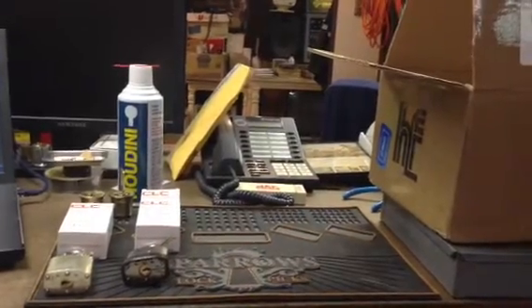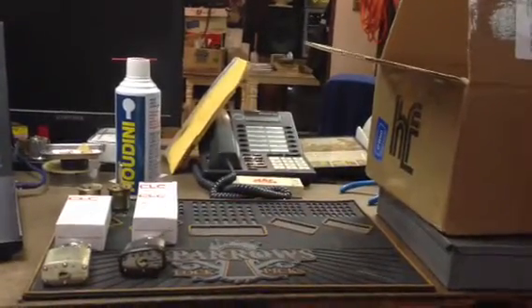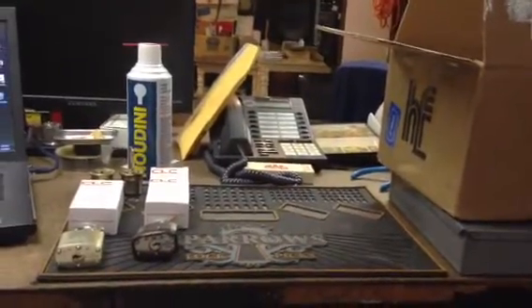Hi guys, just time for a quick update. Got some packages in today and I've been saving up a few other things to shoot a video of.